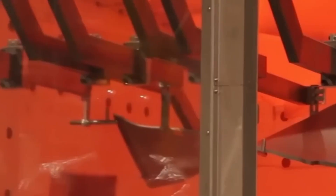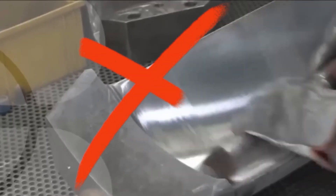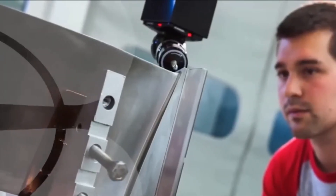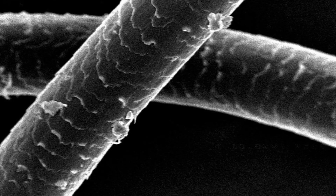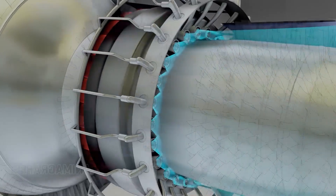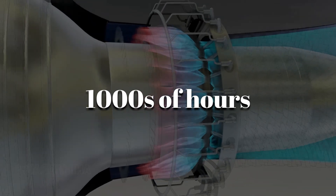Meanwhile, robotic arms switch tools mid-process — grinding, polishing, scanning — all without human hands. Each part is checked, adjusted, checked again. The tolerances are often within 50 microns — that's thinner than a human hair. These aren't just parts; they're sculpted metal masterpieces, built to handle insane speeds, pressure, and fire for thousands of hours without missing a beat.